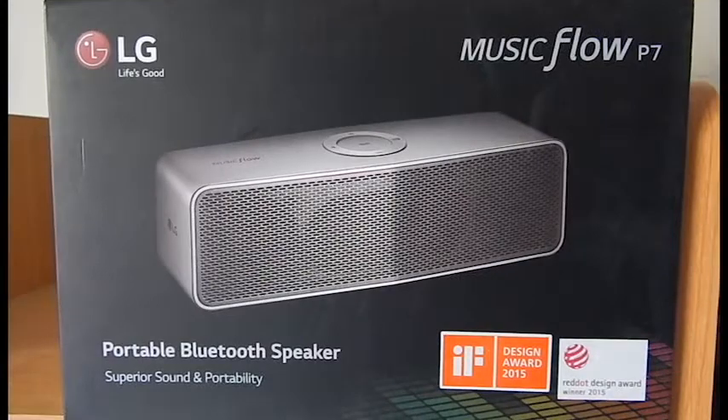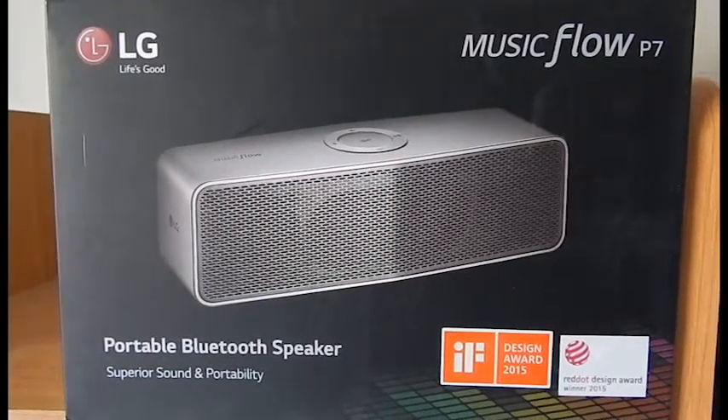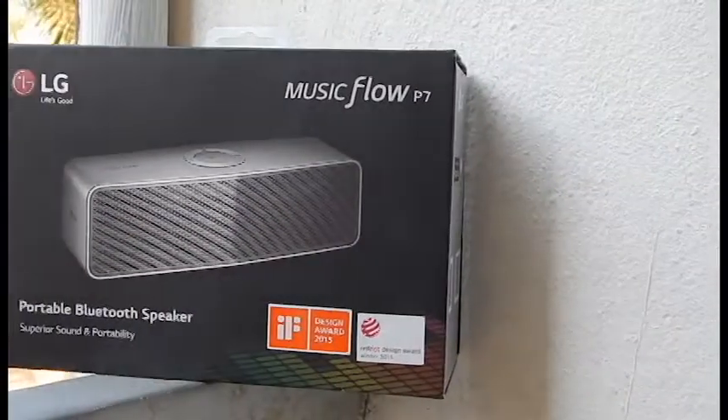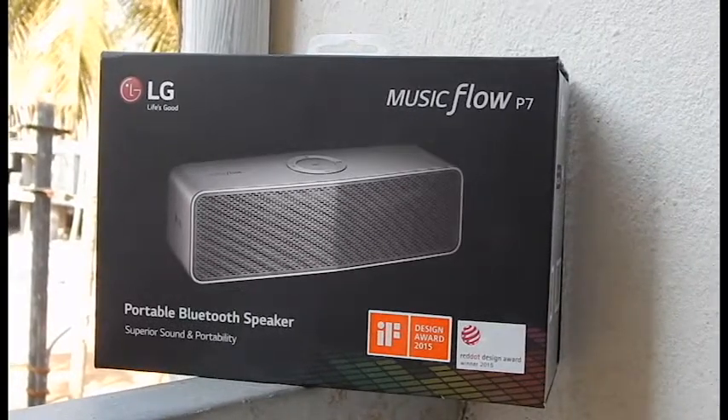Hello and welcome to another video review from the Electronic Pig. This is Preston, your host, and hope you're all doing great. It's been some time since I uploaded some videos, sorry for that. I had taken some time off. So without any further delays, let's get to the video.